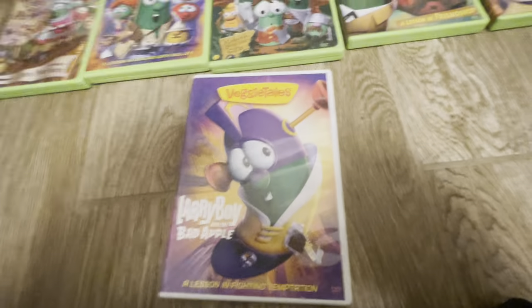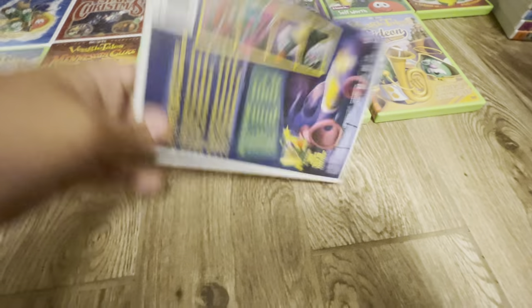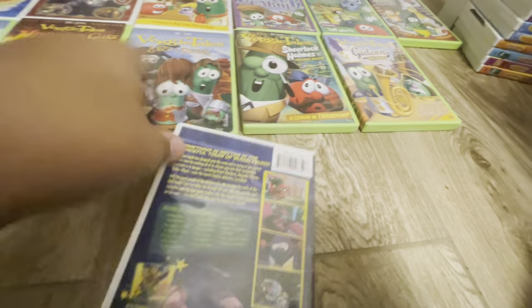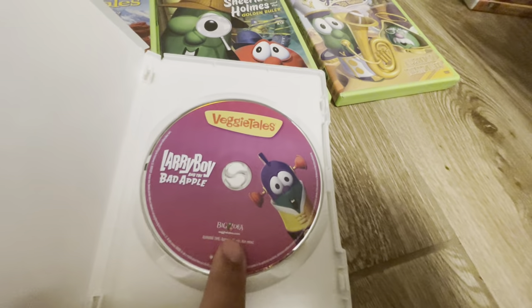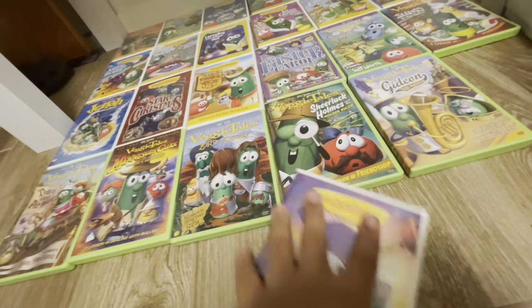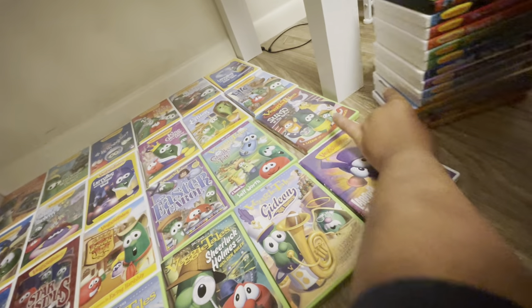Next we have Larry Boy and the Bad Apple. Here's the cover of it, the spine, the back of it. I like this — this is really cool. But here's the disc.